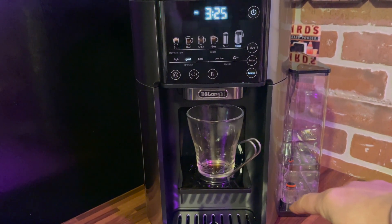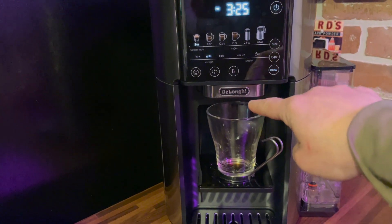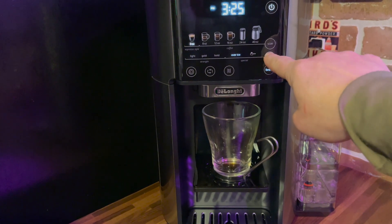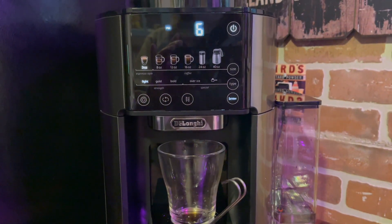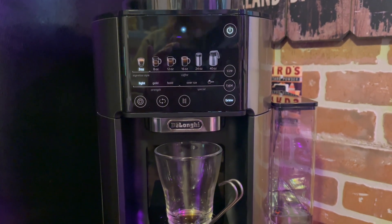Last but not least, I made a shot of espresso. There is a nice little shelf that holds your espresso shot glass, and I was so impressed with how the DeLonghi Truebrew made espresso. It brewed up really nicely and it had a nice layer of crema on top.